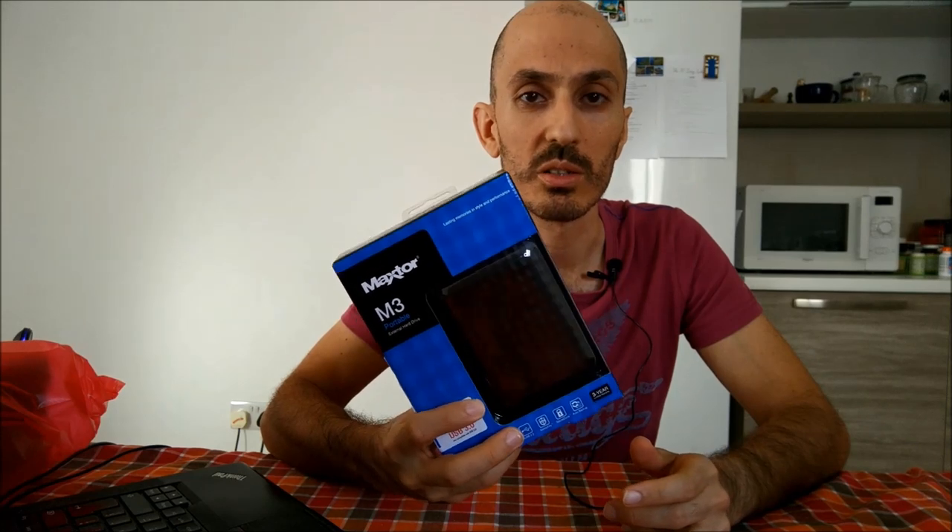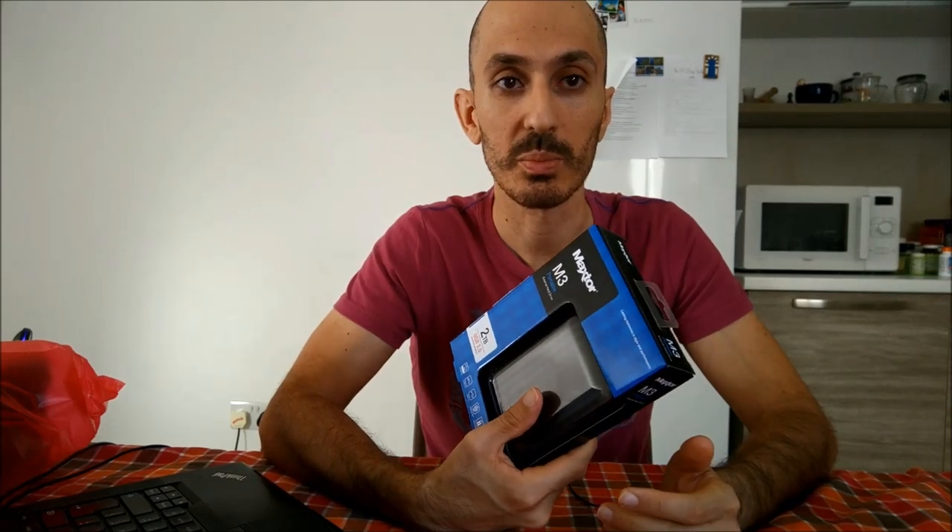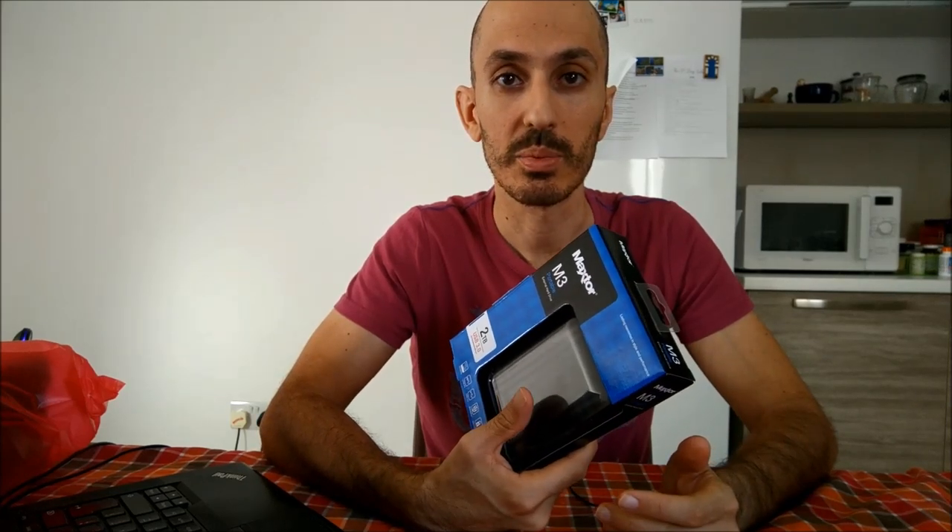So I got myself a two terabyte hard disk — it's about 95 euros, so not that expensive. Well, it depends on what you're used to, but for two terabytes it's not too bad. It's a passport type hard disk, so it's pretty light, convenient, and portable.